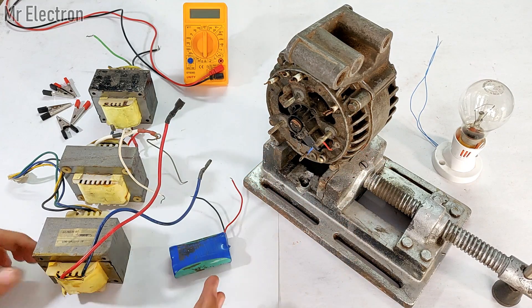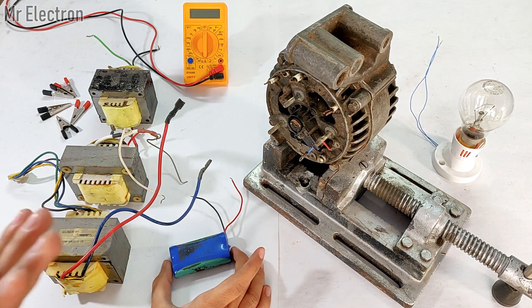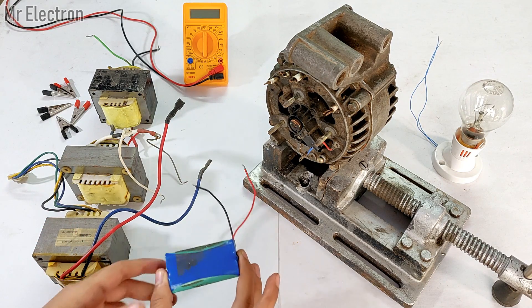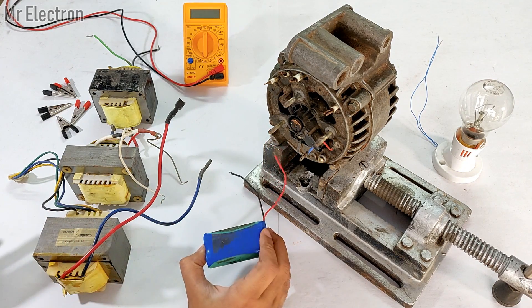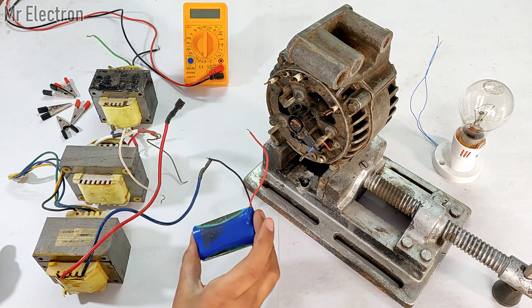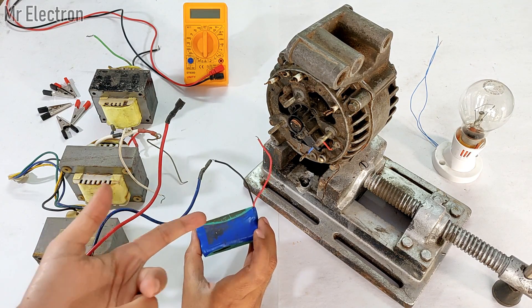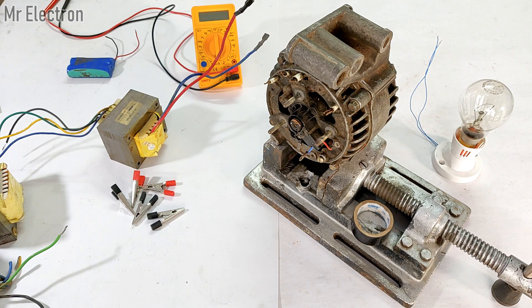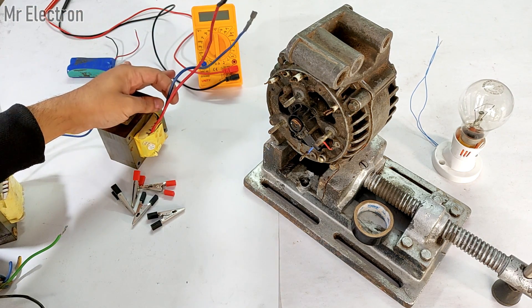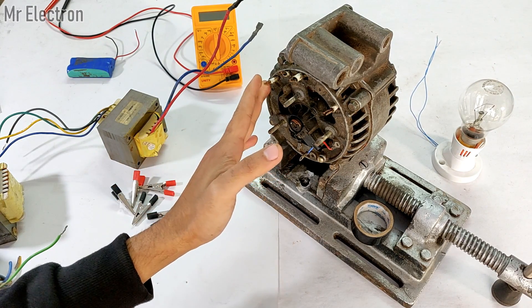The battery will be used to generate electricity from this alternator. In my previous video I used a 12 volt lithium ion UPS battery, so here I'm going to use this 7.4 volt pack, but if it doesn't work I will switch to a higher voltage battery. Now I'm going to connect the primary low voltage side of the transformer to the alternator.